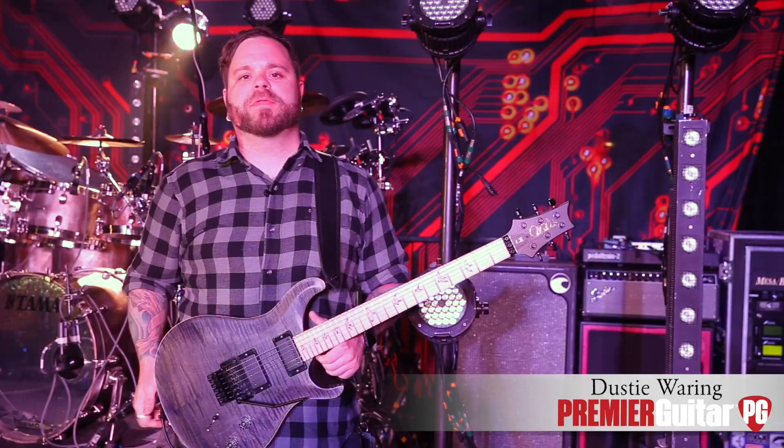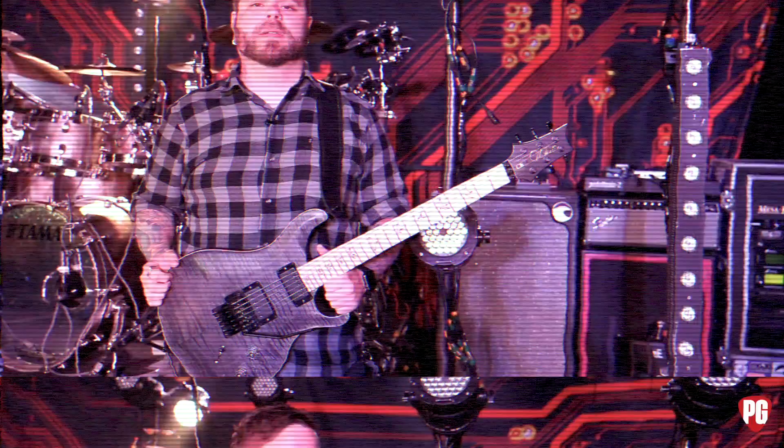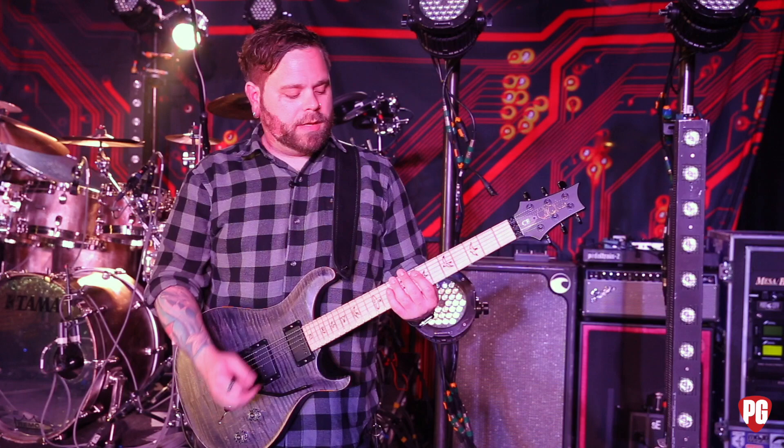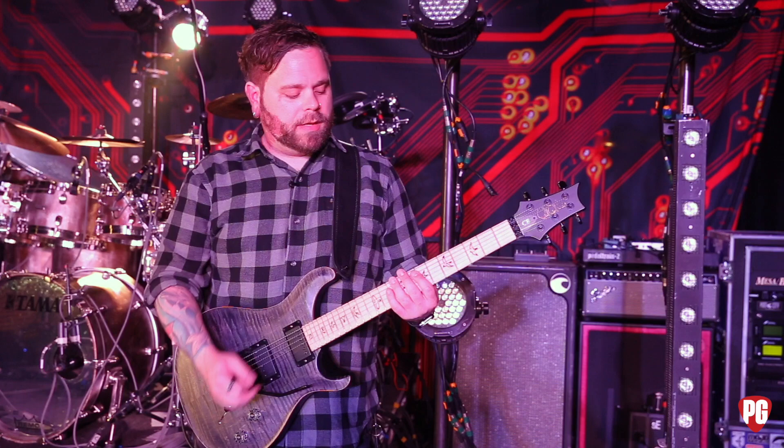Hey, this is Dusty from Between the Bear to Me. I'm going to show you how to play a part from Famine Wolf off Coma Ecliptic. This part is kind of a tricky part — it's almost a good warm-up exercise too. It's a string skipping part and I will play it slow for you.